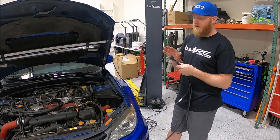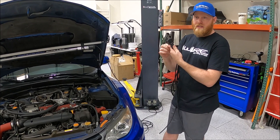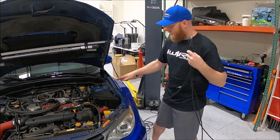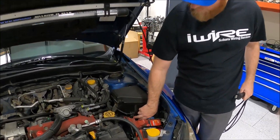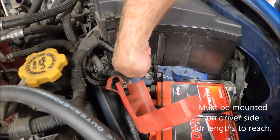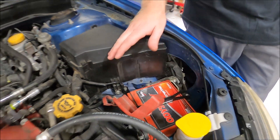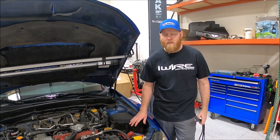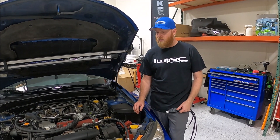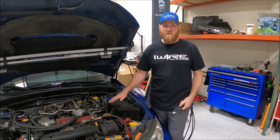We're going to start with the mounting of the distribution block. This tab actually ties into the rest of the ground, so factor this as an actual ground. Where you mount it is really up to you — we're actually going to mount it behind this little bracket because it's metal behind it and it's going to be a really clean look. But anywhere around the frame is going to be fine. Just find somewhere good, solid, metal, unpainted, and clean. Because clean grounds are good grounds.